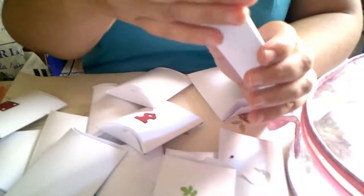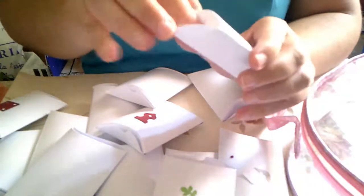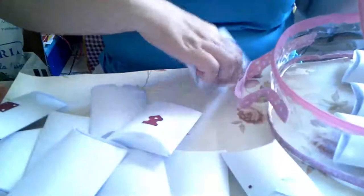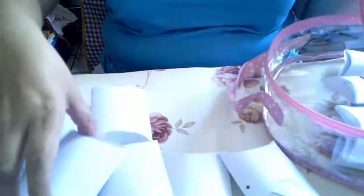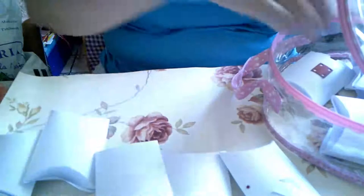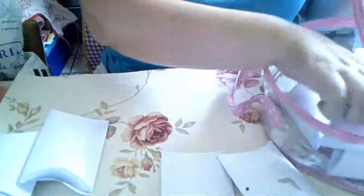Esto es lo que yo os voy a meter en el mini sorteo que os voy a hacer por los 300 suscriptores. Lo que os digo, intentaré hacerlo porque ando pendiente de médicos. El sorteo se cierra el día 26.